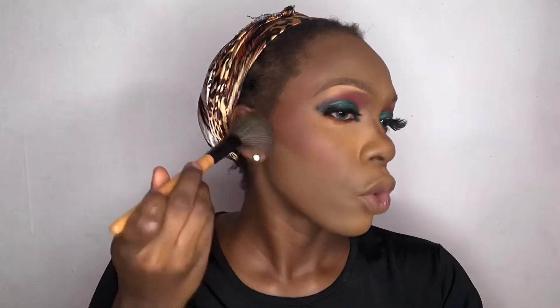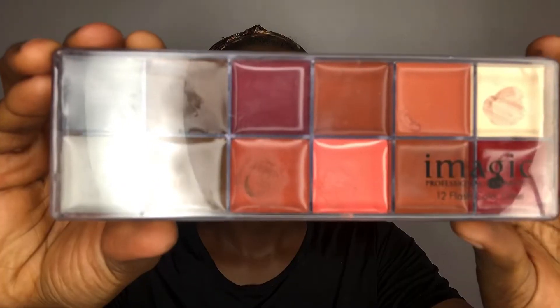I'm using my powder blush to reapply on the same areas where I applied the cream blush. Then I use the concealer shade Fun as lipstick, and I use the brown shade in the Eye Magic lip palette to outline my lips.